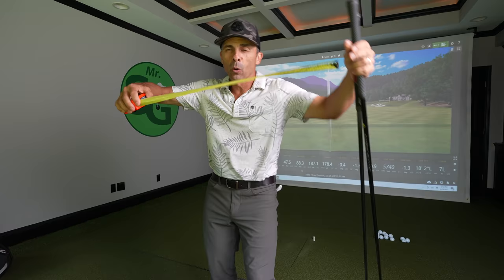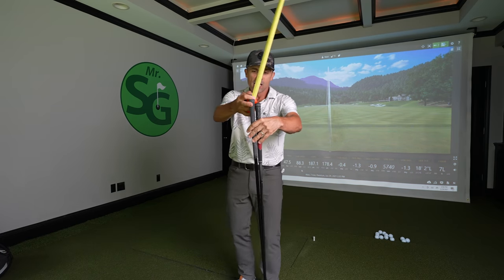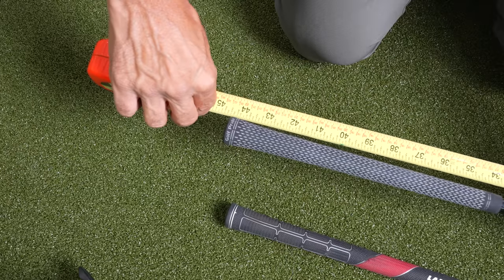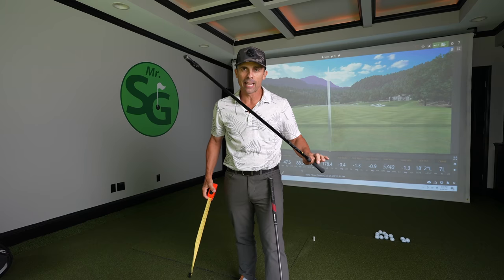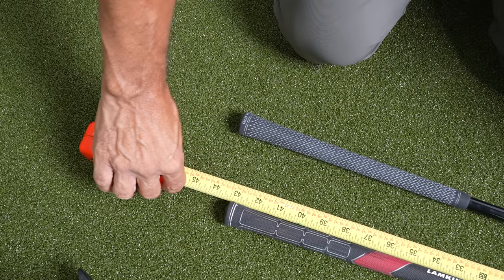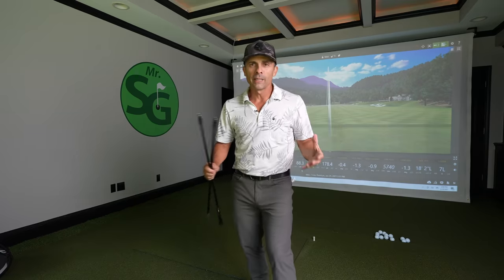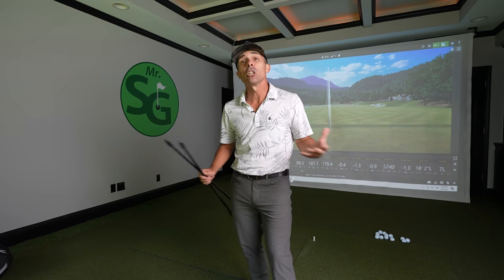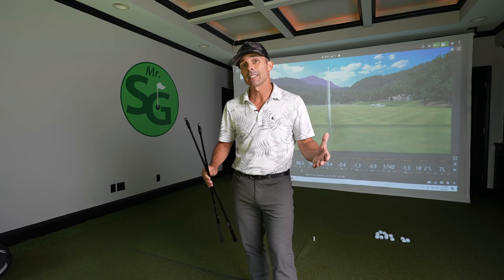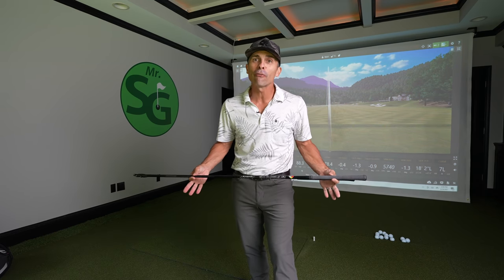First thing, we're going to measure our shafts. The big one is 44 and a half inches — pretty standard length. The small one is 43 inches, so an inch and a half shorter than the long one. Ultimately, we want more fairways, more consistency, and good distance. But if we can get more distance, that's better. Longer is better if you're in the fairway.